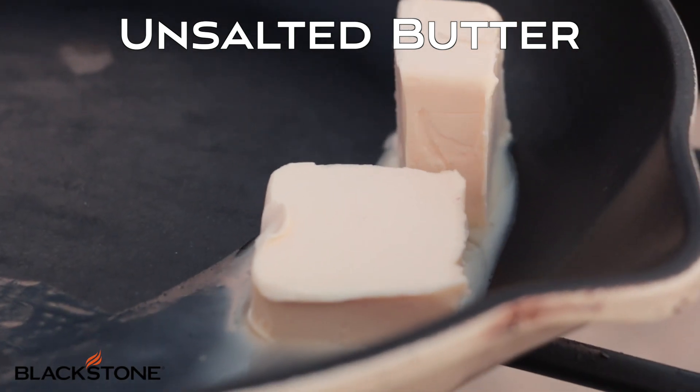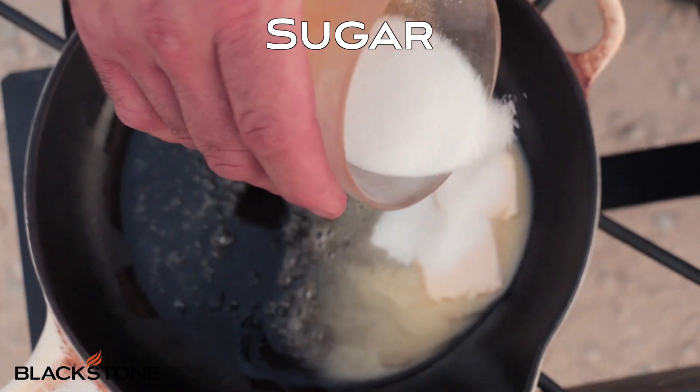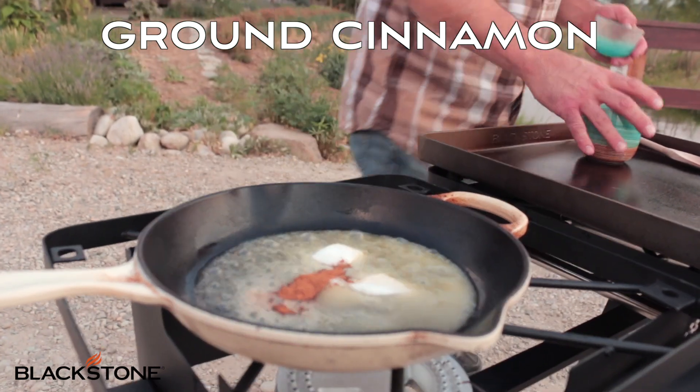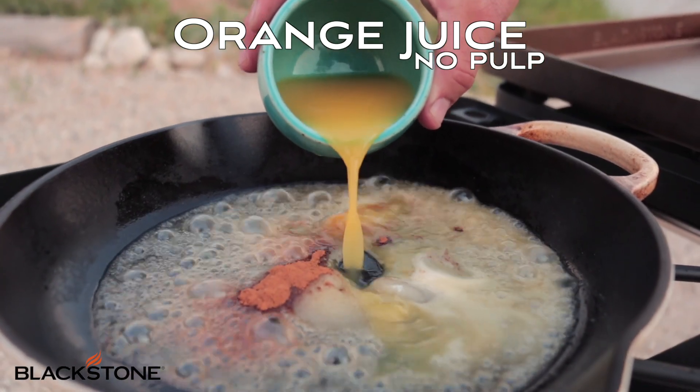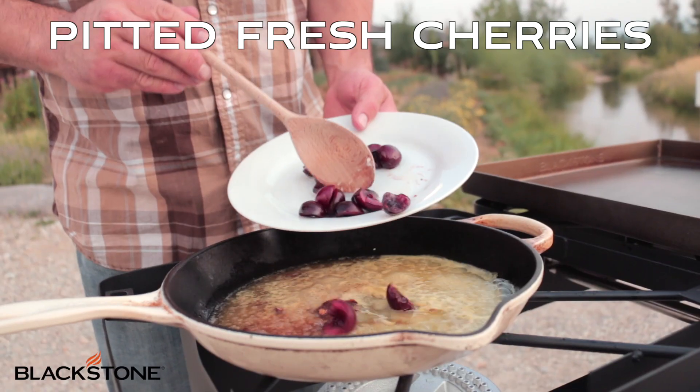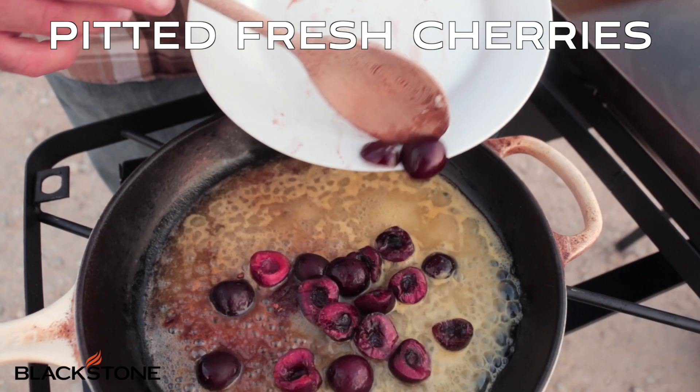We'll start with about two tablespoons of butter, two teaspoons sugar, a teaspoon of cinnamon, half a teaspoon vanilla extract, one-third cup orange juice, and one-half cup fresh pitted cherries.